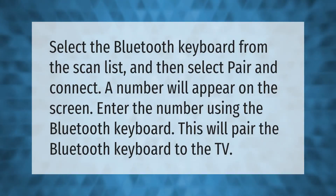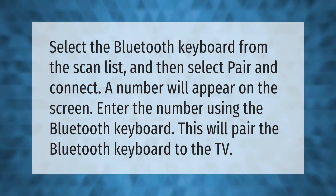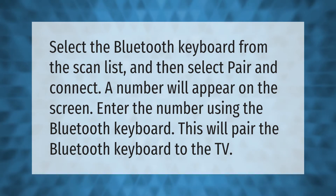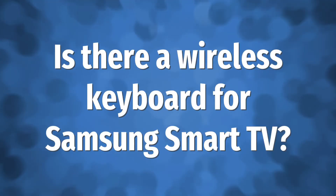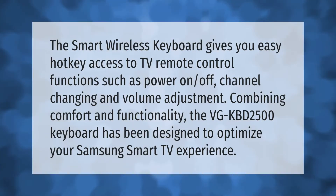Select the Bluetooth keyboard from the scan list, then select pair and connect. A number will appear on the screen — enter the number using the Bluetooth keyboard to pair it to the TV. The smart wireless keyboard gives you easy hotkey access to TV remote control functions such as power on/off, channel changing, and volume adjustment.